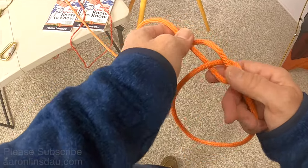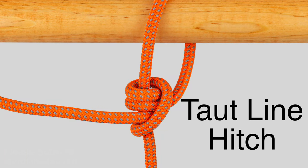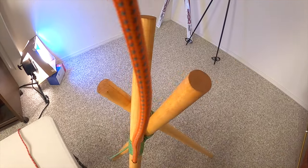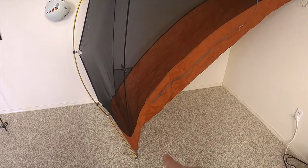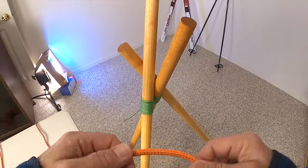The next knot that you need to know how to tie is the tautline knot. The tautline knot is very handy for attaching your rope to your tent or poles or anything where you need to add some tension to the knot.